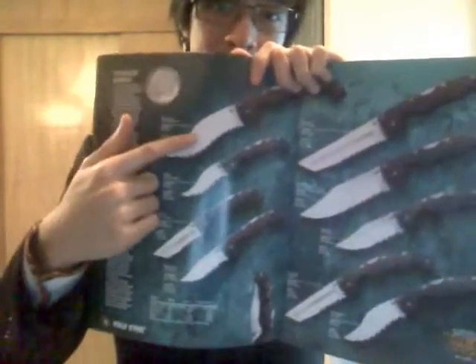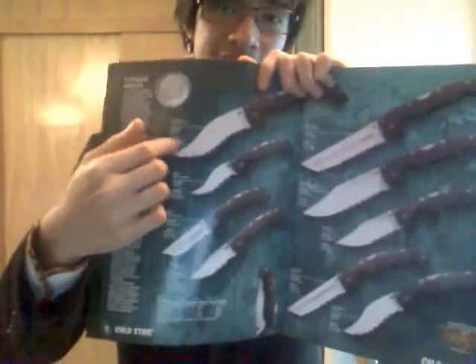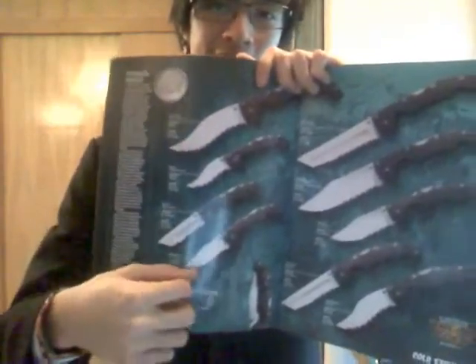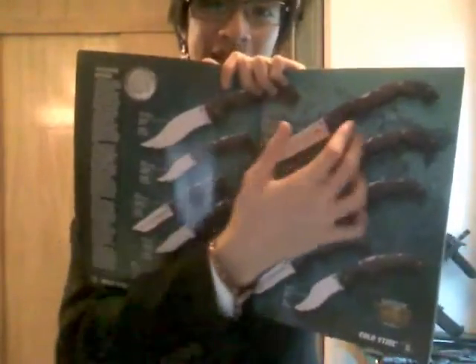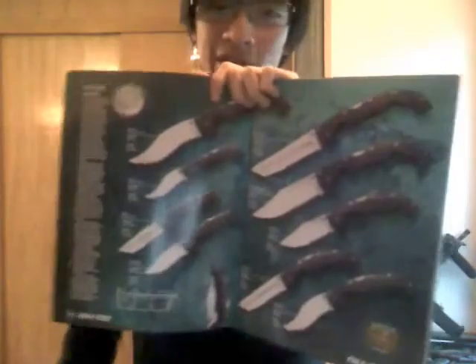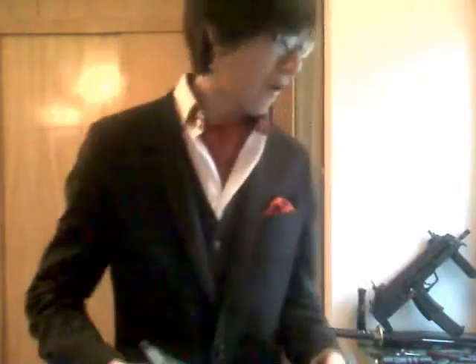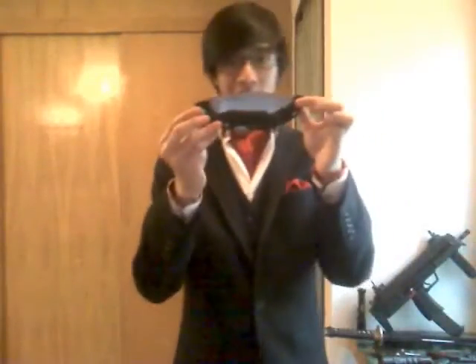It comes in three varieties. Here's one — this is the Vaccaro, the newest one. It has an interesting blade shape with a recurve in the blade. Then we have the Tanto — an Americanized Tanto point. I like that, though I don't have one sadly. But here's my pick of the litter right here — this is the clip point. I just think it's the most useful. And without further ado, here is the blade.